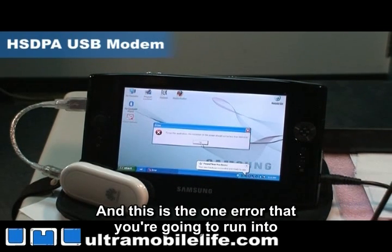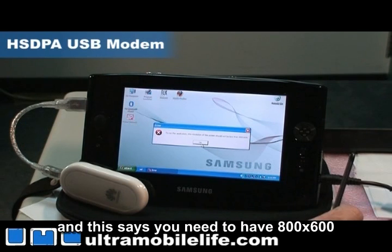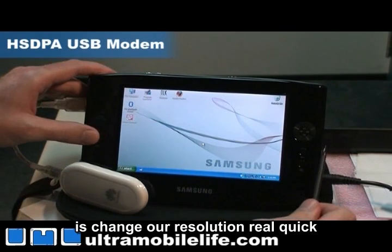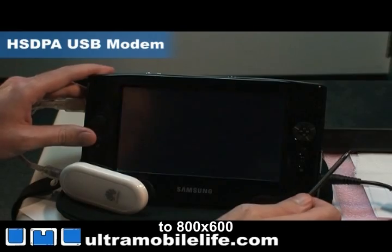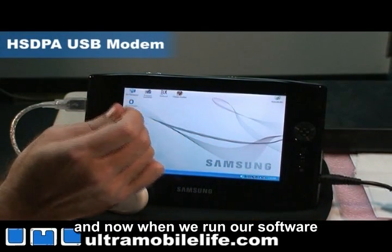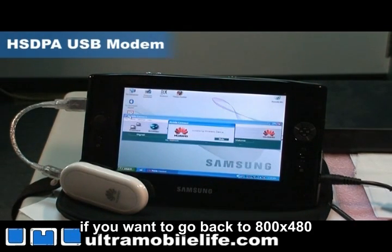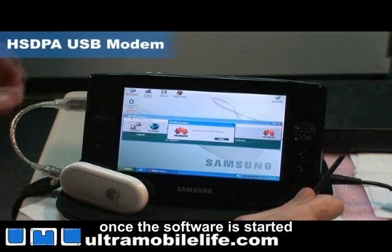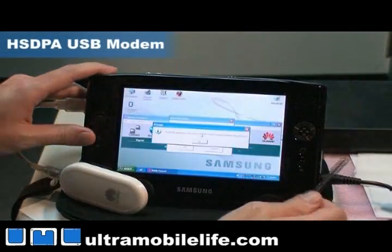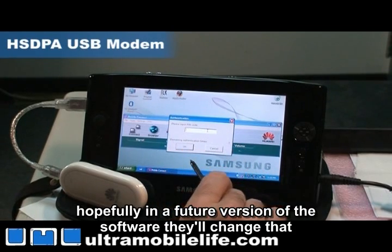This is the one error you're going to run into and it's only for UMPCs. I'm running at 800 by 480 and it says you need to have 800 by 600 — this isn't necessarily true. So what we're going to do is change our resolution to 800 by 600. That's a great thing about UMPCs — you can switch resolutions at the drop of a hat. Now when we run our software we don't have that error message and we're good to go. Once the software is started, you can change your resolution back. It will throw an error message, but there's really no problem using the software. Hopefully in a future version they'll change that.